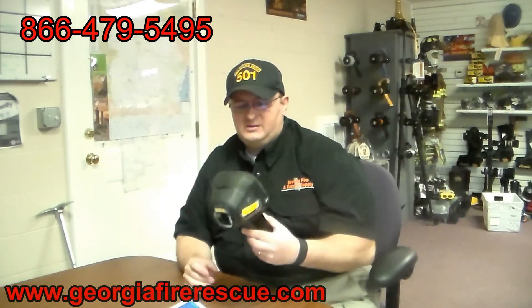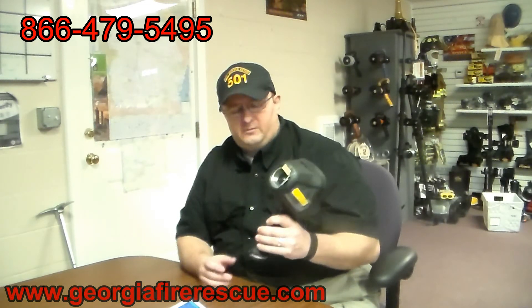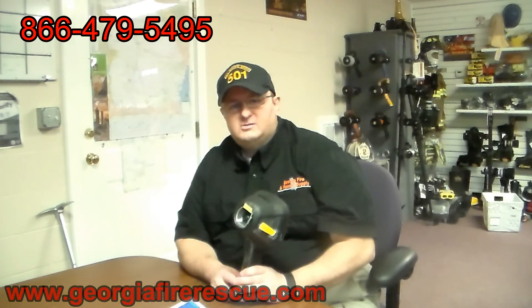If you're considering this imager, I would give it a lot of scrutiny, do a lot of research, and compare it to what we have available from Bullard to make sure we're comparing apples to apples. Our research has not shown this to be equal to what we can provide with a Bullard product. Keep in mind, we're a company of firefighters serving firefighters, and all thermal imagers are not created equal. Feel free to contact us — our phone number and website are on screen. Talk to you later and have a good day.